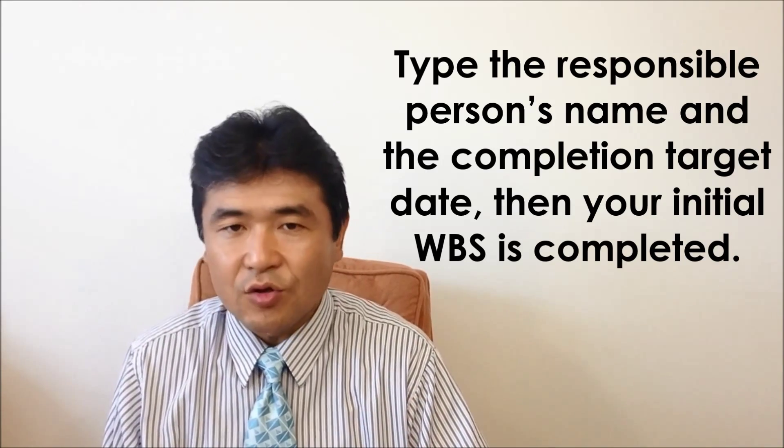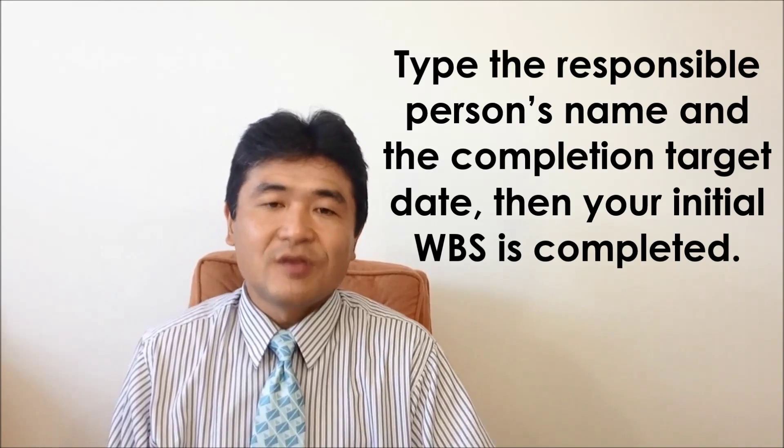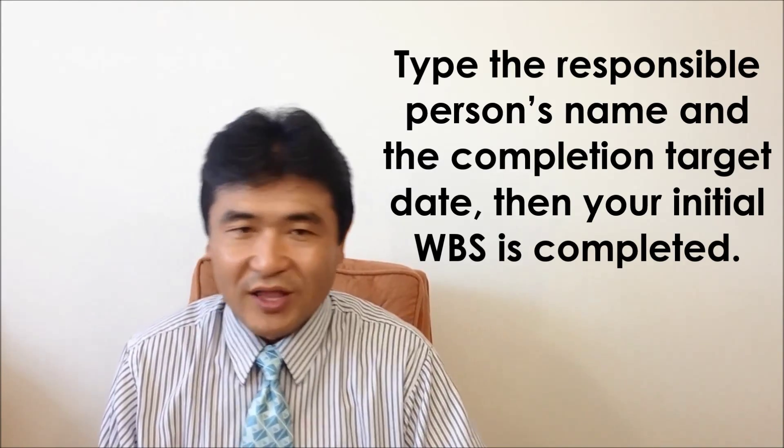Lastly, type the responsible person's name and the completion target date for each task in the light green section. Then your initial WBS is completed. Then share this WBS with your team and adjust or modify it if needed.